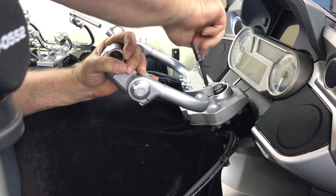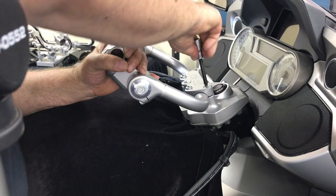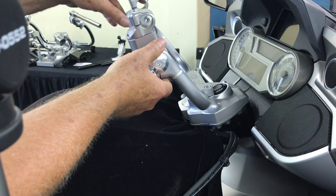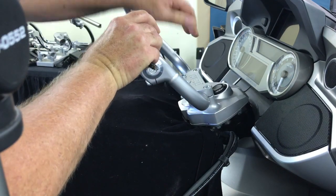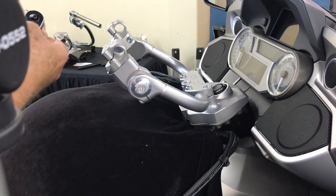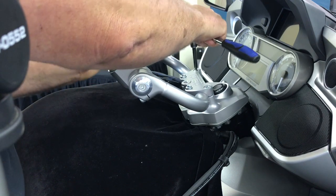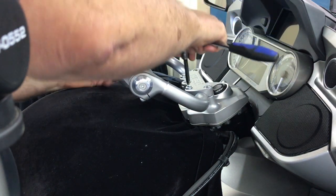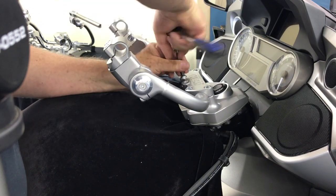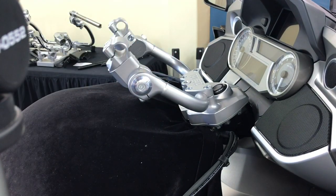At this point we want to tighten the forward screws first. Because we're going to make a rough adjustment — the taller the rider is the more these are going to be forward; the shorter or the greater the reach reduction you want, you've got to bring these back more. At this point we're not going to torque this yet. I can see that I've got it lined up nice left to right, same amount of knurling per side. So I'm just going to give that a little bit of torque so it doesn't slide as we start putting it together — very lightly tightened but it's not going anywhere.